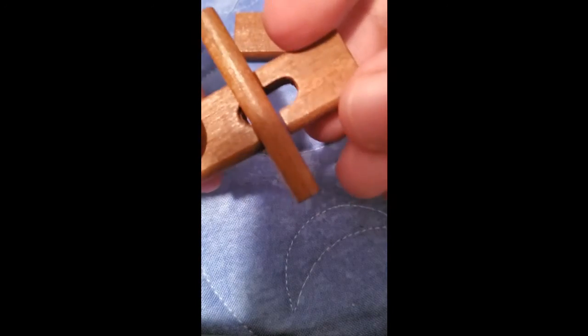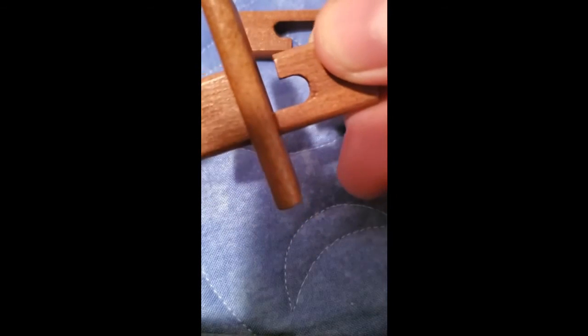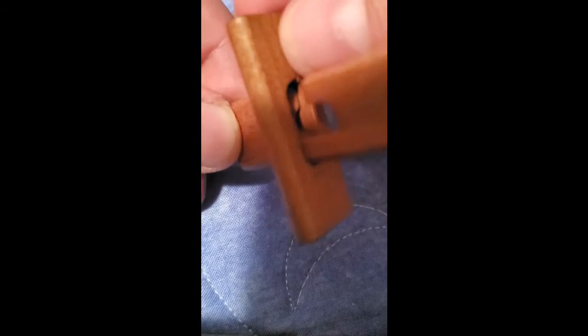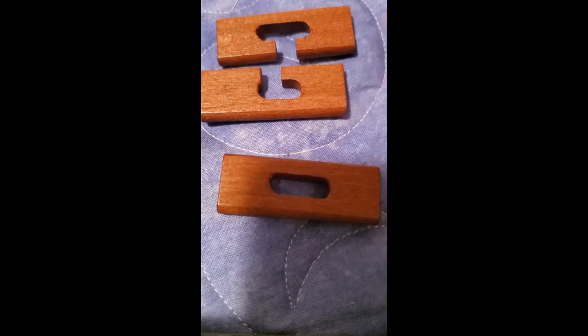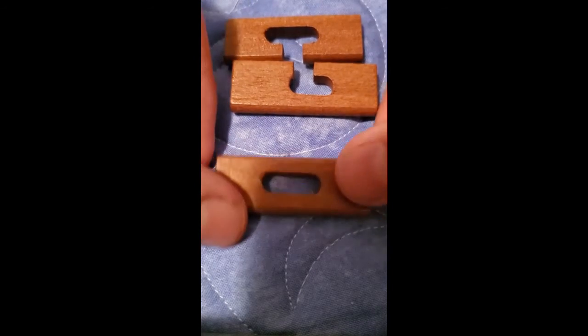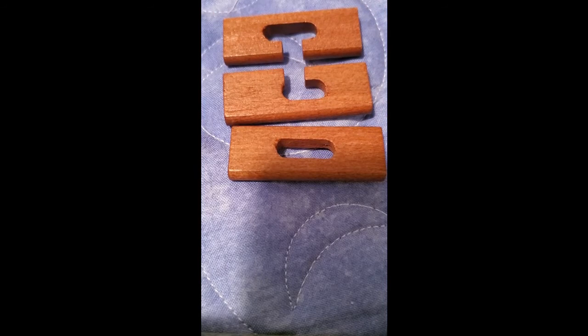Now we'll flip it this way. Let's see. Let's get that out. Oh, there we go. There we go — I have solved the puzzle! Awesome, didn't take too long. So there you go guys, next video.